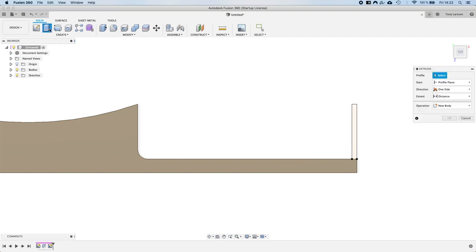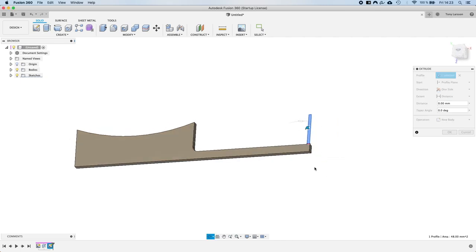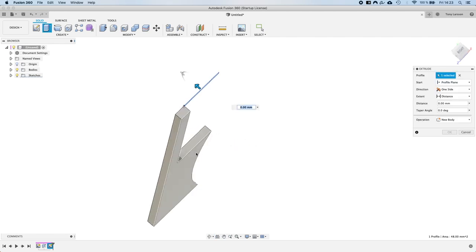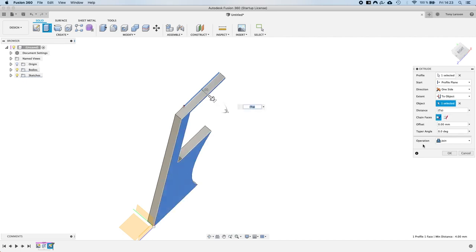Now we select the extrude tool. This time the profile isn't auto-selected, so we click the tooth profile. Instead of typing a distance, we select 'To Object' as the extent type, pan around, and select the bottom plane of the body so the tooth extrudes through the full thickness. We also change the operation to 'New Body' rather than 'Join', so we can make further modifications to the tooth before multiplying it. Press OK.